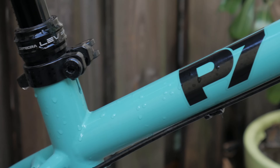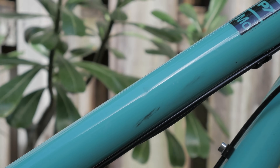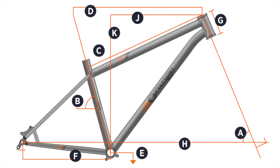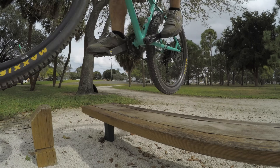So we've established that the P7 is made of steel, and that steel is dope, but the most important thing about any bike is the geometry. It's the one thing you can't change. I must admit that the geometry on the P7 is great for some things, and not so great for others.